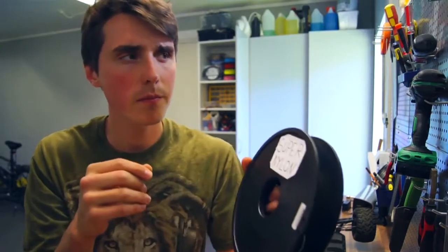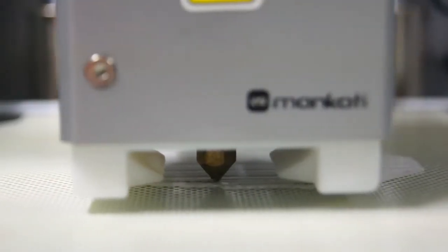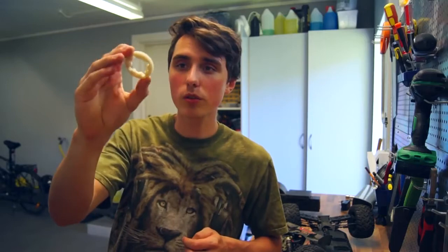I used my CAD software Fusion 360 to sketch it up, and after printing the new gear, this was the final result.